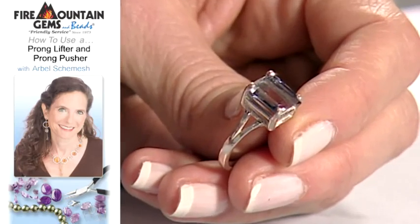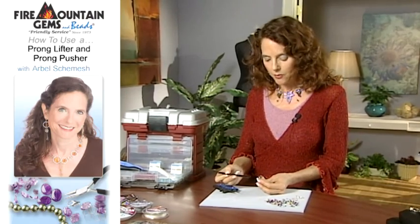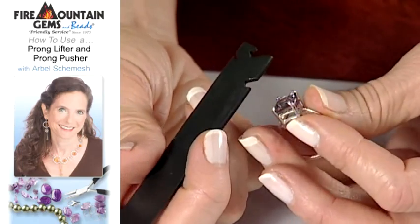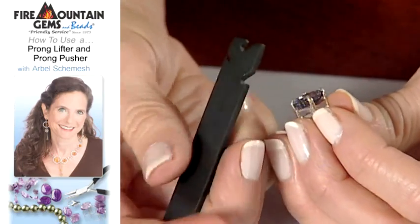Now that your stone is set, let's say for whatever reason you need to remove the stone. What we have here is a prong lifter, and this is a great little tool as well. It's like a little can opener for jewelers.